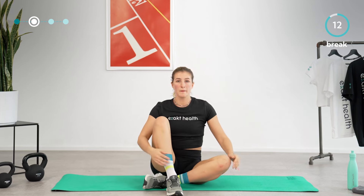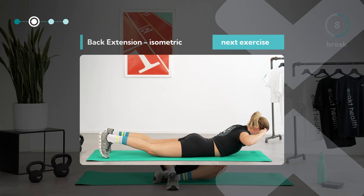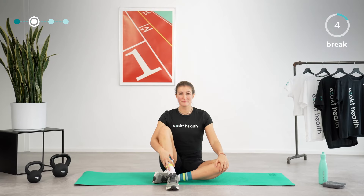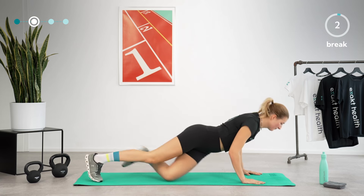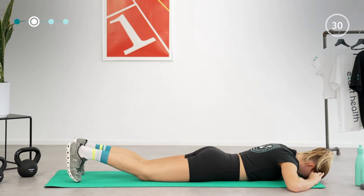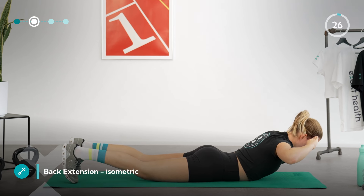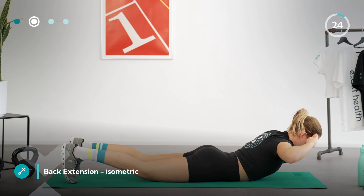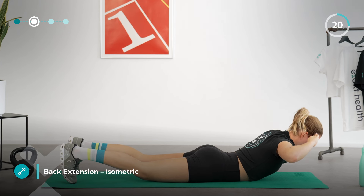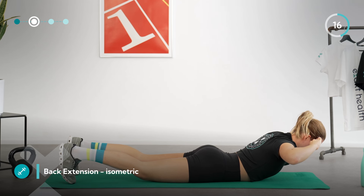Lower your head and shoulders back down onto the mat, let go of all tension, and take a deep breath. For the next exercise, turn onto your stomach. Lying on your stomach, lift your head and shoulders off the mat again. Place your hands at the side of your head and keep your forehead parallel to the floor. Try to avoid overextending your neck and keep your chin tucked towards the chest without letting your head droop.